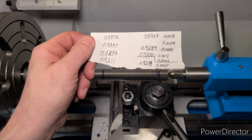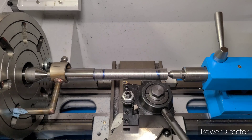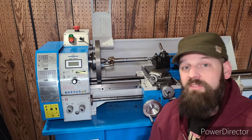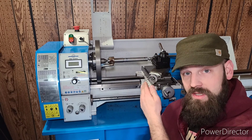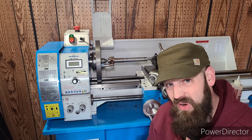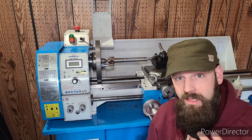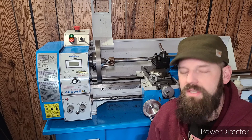Here are my final measurements: 0.9211 on the left side and 0.9218 on the right side. Not perfect, but pretty gosh darn good — a difference of 0.0007 inches from one side of this test bar to the other. In the professional machining world that might not be quite up to par, but for home use and the hobby-related tools and parts I'm going to be making, that's going to be just fine.